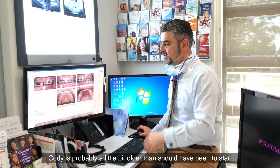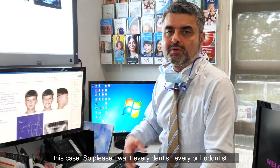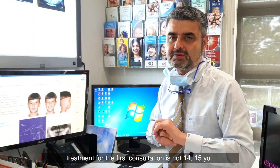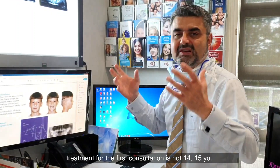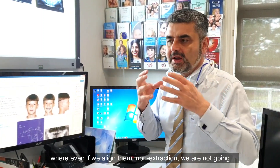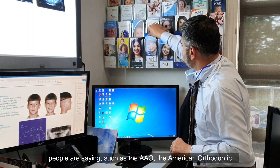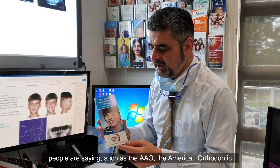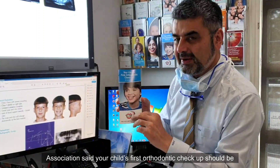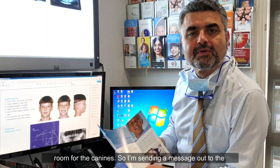In summary, Cody was probably a little bit older than he should have been to start this case. I want every dentist, every orthodontist, every paedodontist to understand that the ideal time for the first orthodontic consultation is not 14 to 15 — by then the canines have no room and even if we align them non-extraction, we're not going to get a good periodontal response. The AAO, the American Orthodontic Association, says your child's first orthodontic checkup should be by age 7, and one of the reasons they give is to make room for the canines.